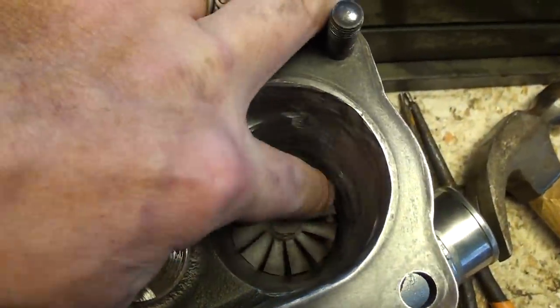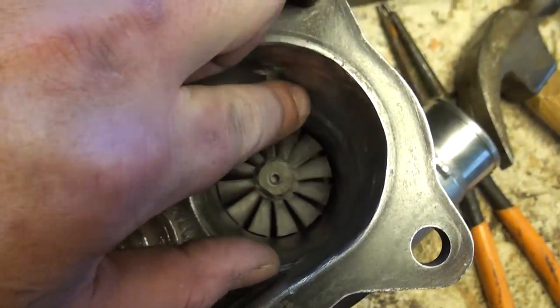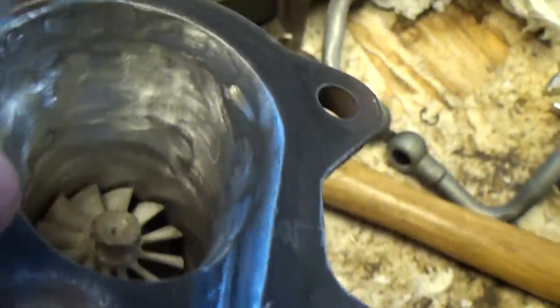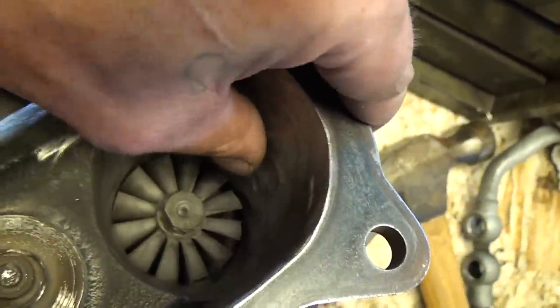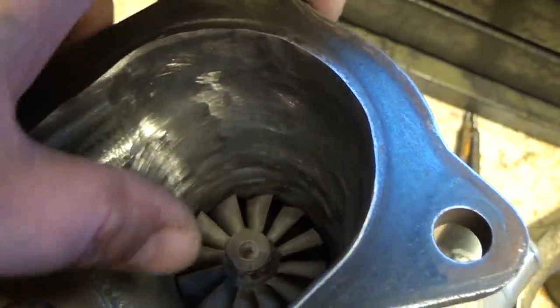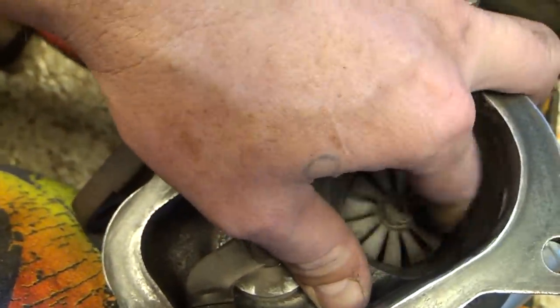On the actual exhaust side — this is big time. I just kept porting and porting. There used to be a huge step around in here — I don't know if it's still visible in the other video — and I just ported that all away. From the camera angle it probably looks a little choppy and not smooth, but if I feel this with my thumb it's completely smooth. The whole purpose is really to open this up and allow exhaust gas to escape a little more efficiently.